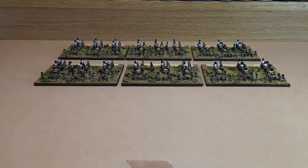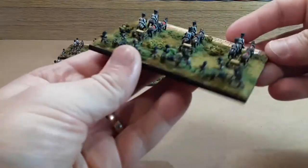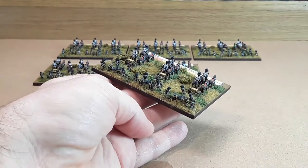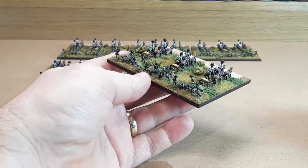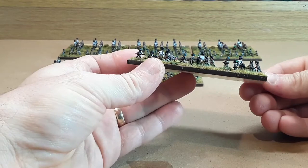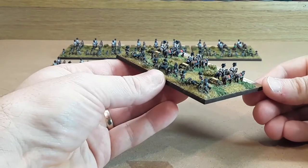Good morning. Following on from yesterday's video, I've finished off all my artillery. At the front there you can see are the cavalry batteries. I'll just pull them forward so you can see. The main difference between the foot batteries and the cavalry batteries in the Austrian army is that the crewmen all had red facings and cuffs in the cavalry batteries.